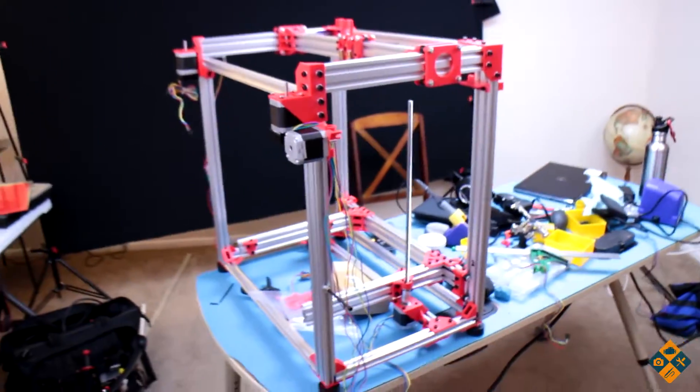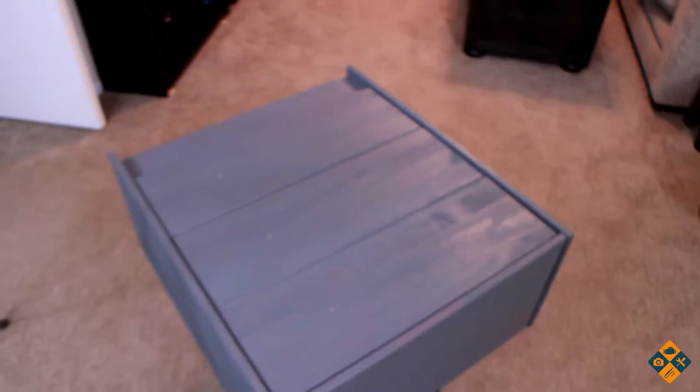Hey there folks, welcome back to the project vlog. This is your host Michael, and today we're going to be 3D printing some stuff. Not really for the 3D printer — that is on hiatus for now. First thing we're going to do, which is kind of part of the 3D printer, is that bolt jig I showed you in the last video that I'm printing off right now, as you can see in that shot.